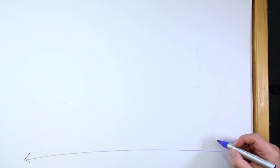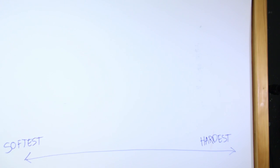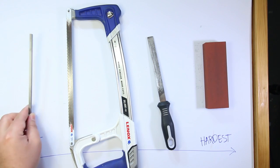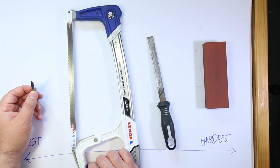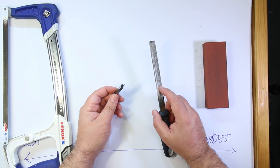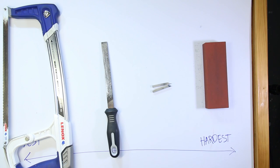If we have a scale from hardest to softest, we can place items on it. Here are the tools in their annealed state — the saw, the file, and the stone. Now that I've hardened these, if I try to cut them with the saw it's going to blunt the teeth, and if I try to file them it's going to make the file smooth. Now the only thing harder on the bench is this stone, which is good, but it still needs one more step to get it right.